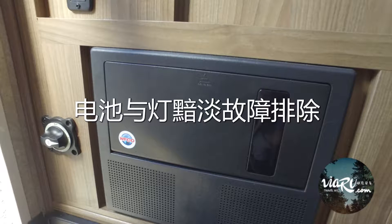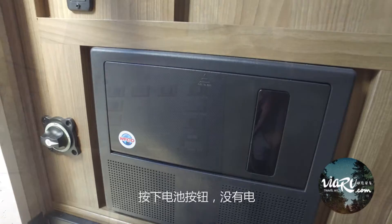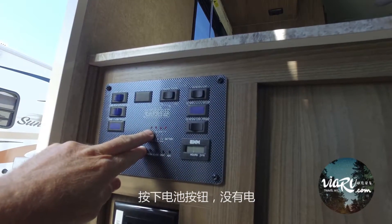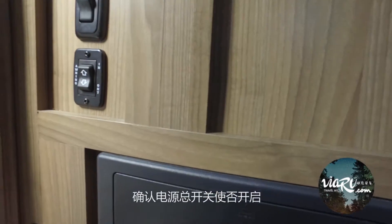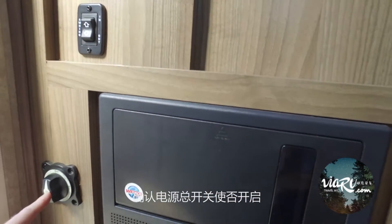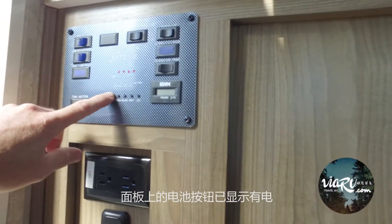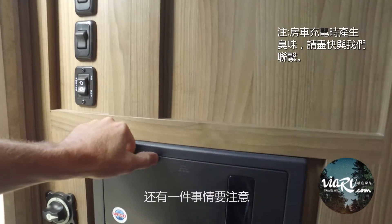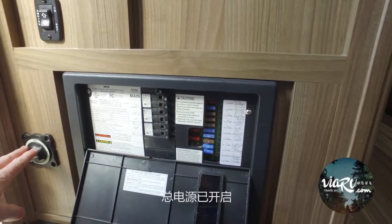We're going to give you a couple of scenarios where the generator would be running but you're not pulling power, or it's not charging the coach battery. There's no power. For obvious reasons, make sure that your main breaker — right here — is turned on. Battery life is coming back. We're also going to give you this idea that your main breaker is on.